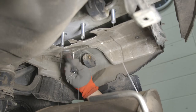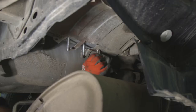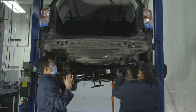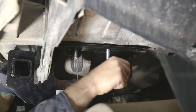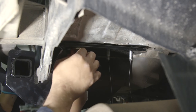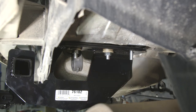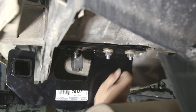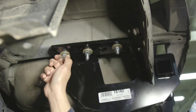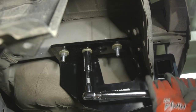Next, reposition the heat shield and fasten it back in place using at least two of the four screws that were removed earlier. Now raise the hitch into position, being careful not to push the bolts that were previously threaded through with the pull wire back into the frame. Once the hitch is in place, loosely fasten it to the vehicle's frame using the conical washers and hex nuts. After all the hardware has been secured, use a torque wrench to torque all the nuts to 50 foot-pounds.